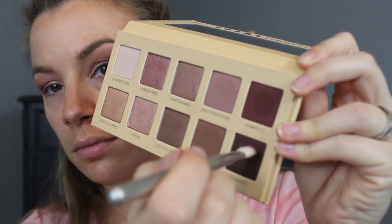I'm bringing the Unbridled shade down onto the outer portion of my lid as well. Then I'm going to take an even darker shade called Untamed — it's definitely more brown than Unbridled — and I'm concentrating this in the outer part of the crease only, not bringing it down to the lid or any higher than my true crease, just to deepen and darken it and give it a little more definition.